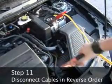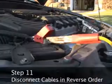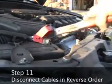Step 11: Once the car starts, disconnect the cables in reverse order of attachment: negative, negative, positive, positive.